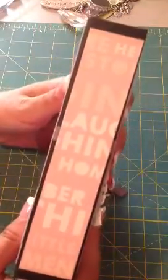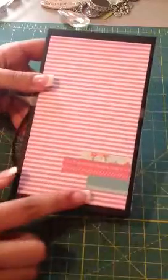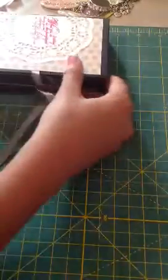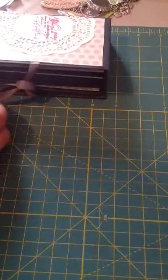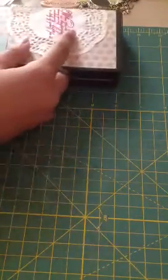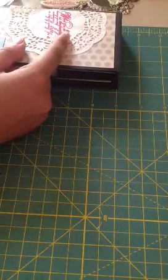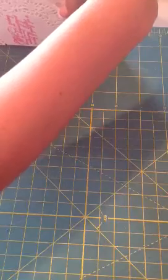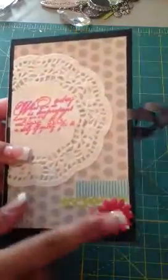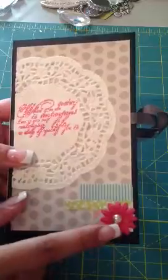And then here's the spine, and then here's the back. I just put some scraps here. This mini all together measures six and a half inches tall, three and three quarters wide, and the spine is almost one and a half inches. I just put some Prima flowers throughout here with some flatback pearls, and then I put a tie on for a closure.